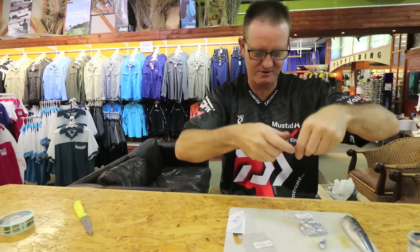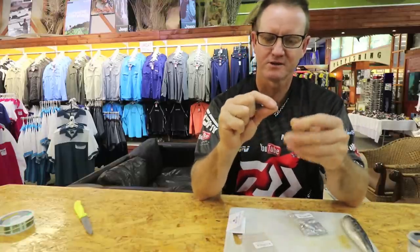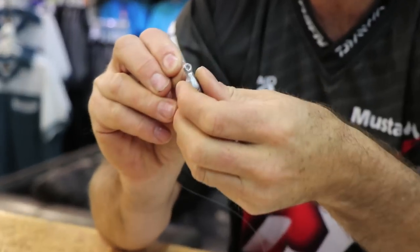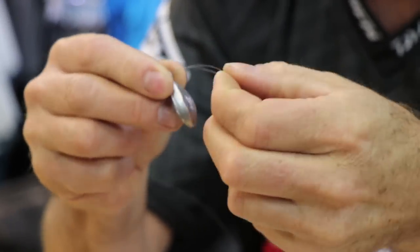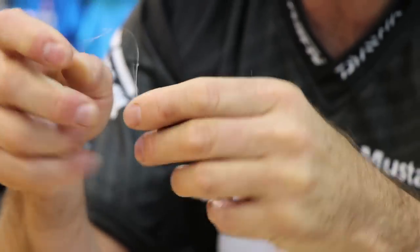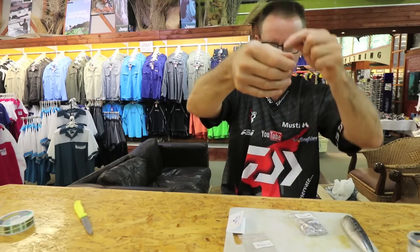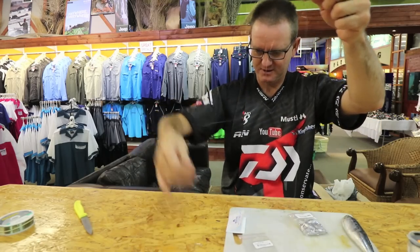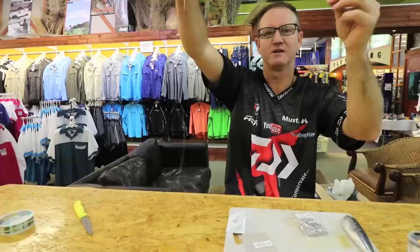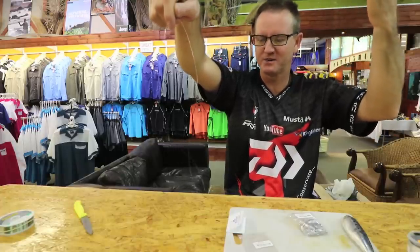Let me put the sinker on to show you the full trace. We go through the eye of the sinker, pull it down, over it, pull back through — and that's our sinker attached. That's our double hook trace. On the end we'll attach a little swivel, and your line or braid can be attached to it.